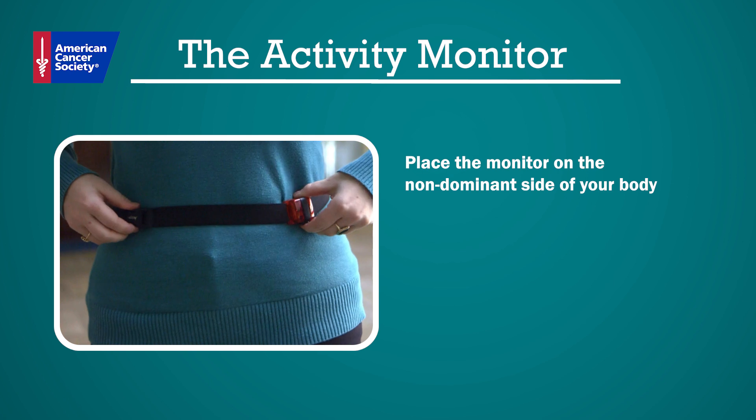To begin, as soon as you wake up, place the activity monitor on your waist on the non-dominant side of your body. For example, if you are right-handed, you wear it on your left side.